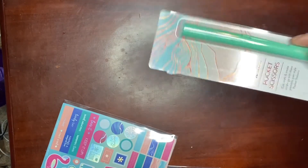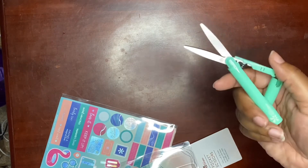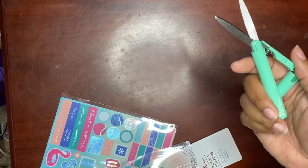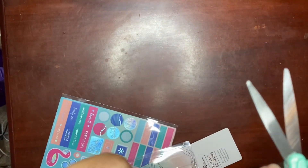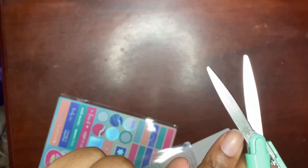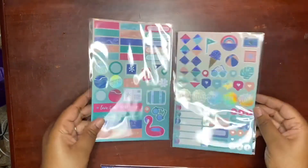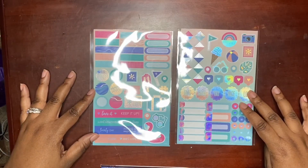Here are some pocket scissors. These are nice on the go — of course with the Erin Condren asterisk on it right here. These are some pretty nice scissors. It also looks like there are two sticker pages.